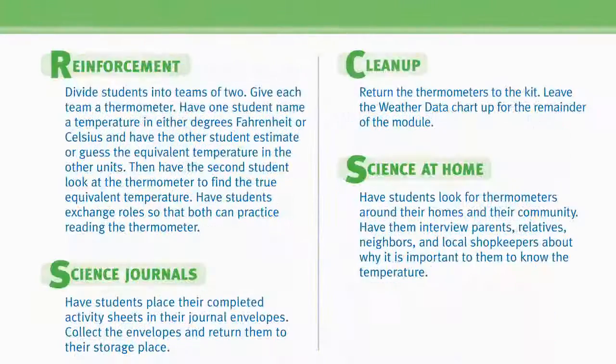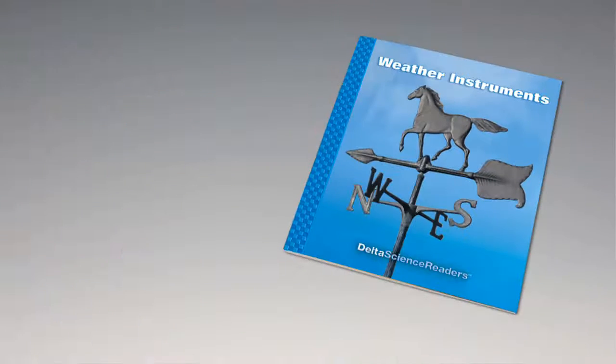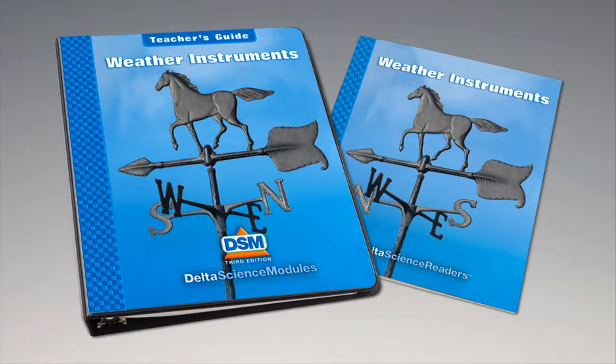For science background, reinforcement activities, curriculum connections, and information about the Delta Science Reader, please consult your DSM teacher's guide.